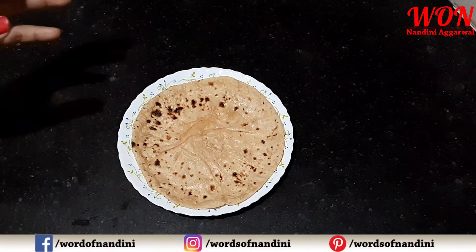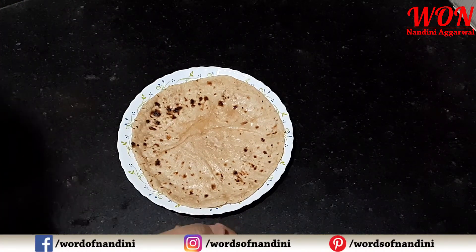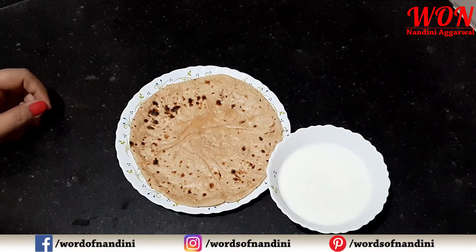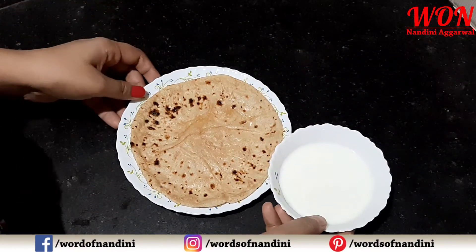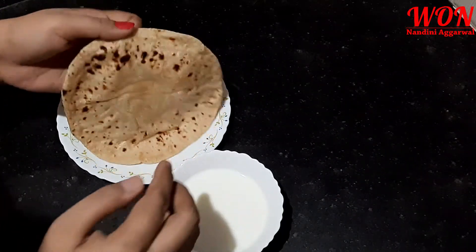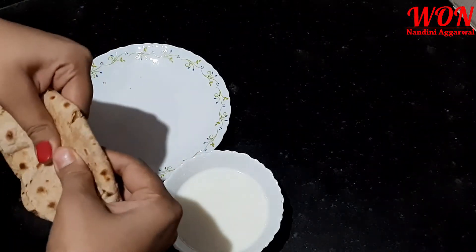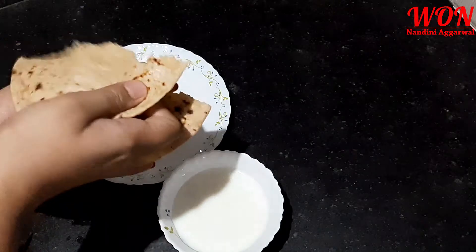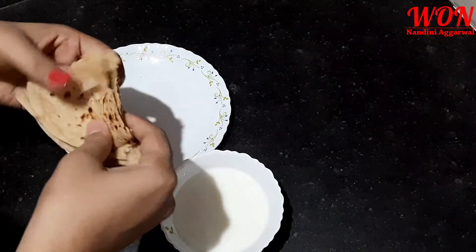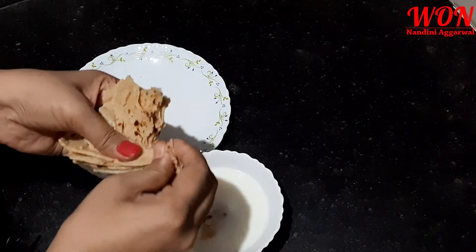Let's start this video. First of all, you need a roti. Now, you need to make a medium-sized roti. You can make a roti so that you can serve it to your child.